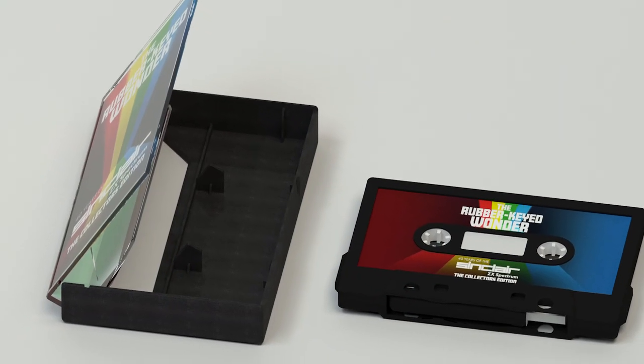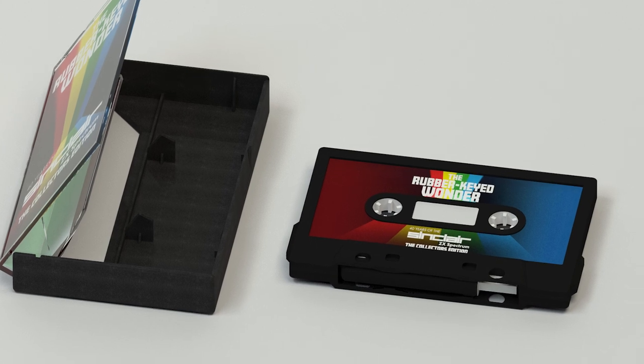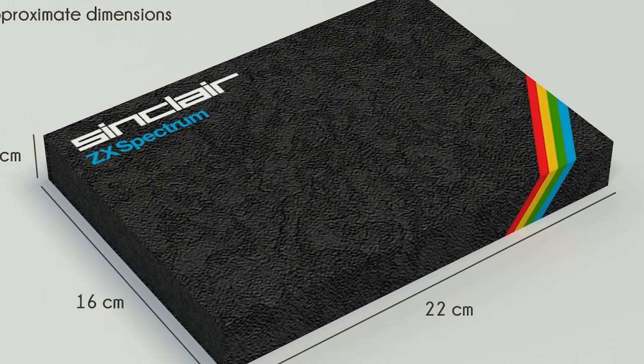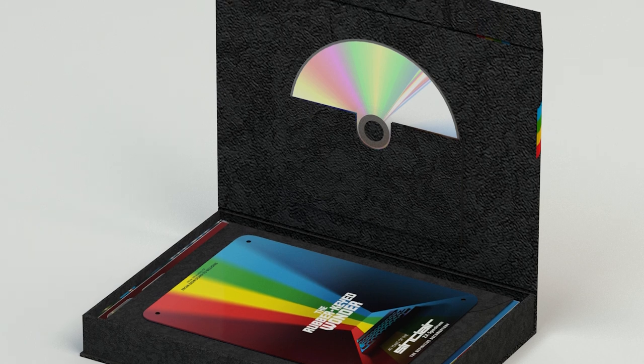One USB cassette tape in box containing legendary ZX Spectrum game making-ofs and other rarities. One high quality carton rigid collector's box with magnetic closing. And one Blu-ray copy of The Rubber Keyed Wonder movie and extra features.